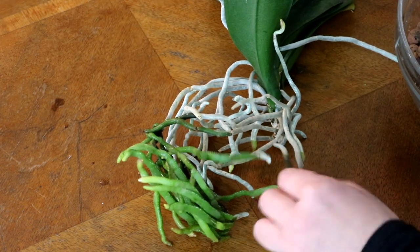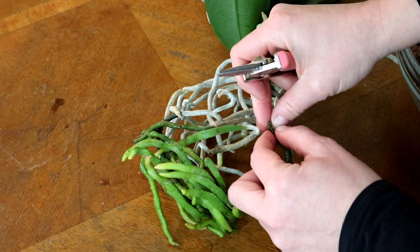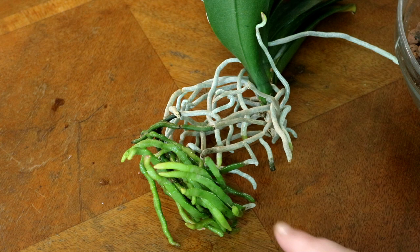Here I've also found another piece of root that is kinked at the top. That means it could cause problems in the future. And since this orchid has so many roots anyway, I'll remove it as a precaution.